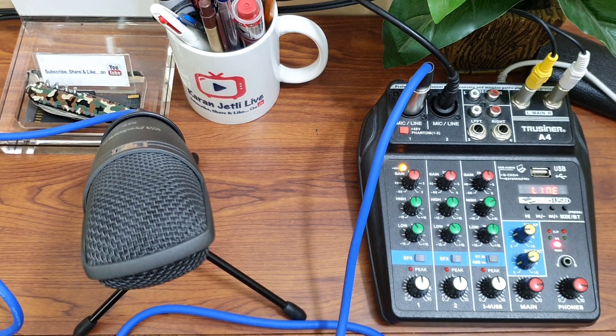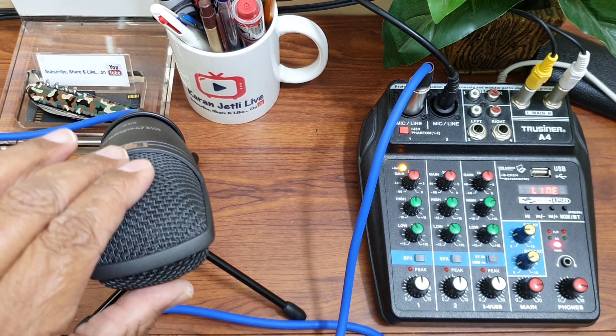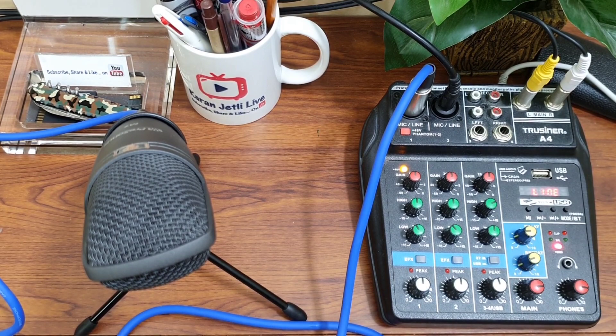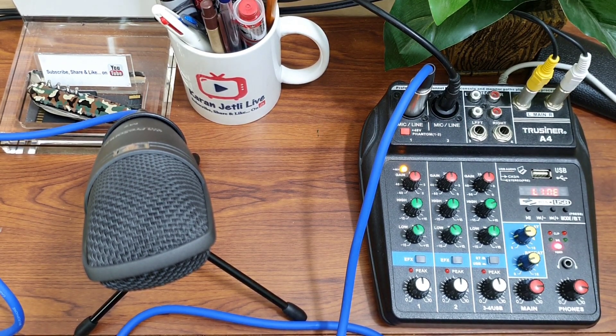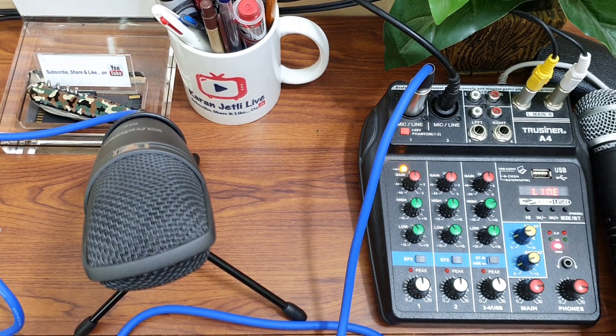Soon I will upload a video regarding the basic line mixer settings. Now I will sing something first in my condenser and then in my dynamic mic, and you can see the difference in the quality. Before I start singing, I would like to tell you I am not a great singer — just a bathroom singer — but I have this hobby of connecting different things and making things work. I will sing some old Hindi song without music. First in my condenser, then in the dynamic. I have kept another camera just to record the audio quality. I apologize for my bad singing.